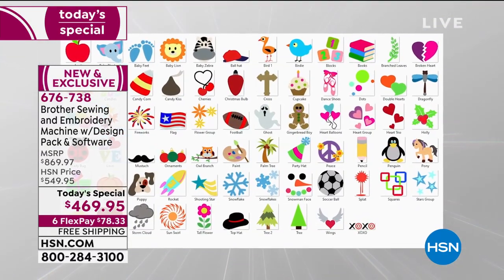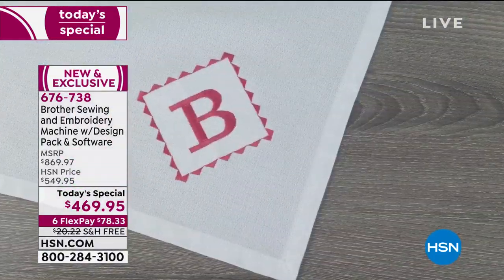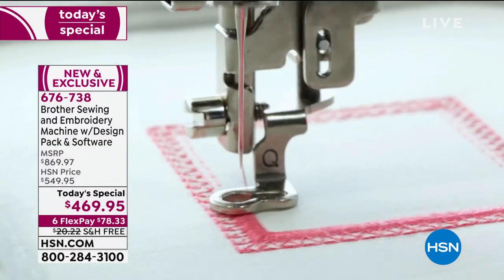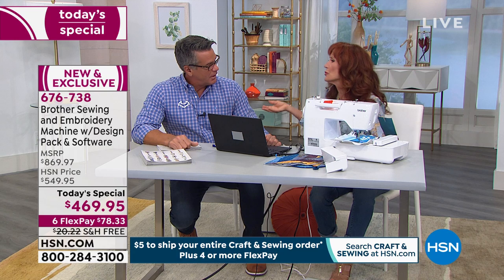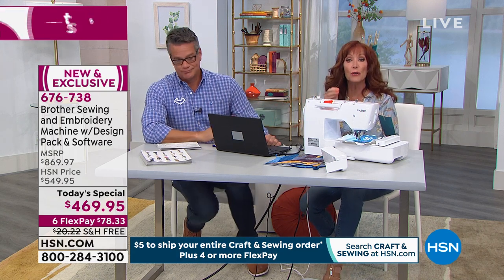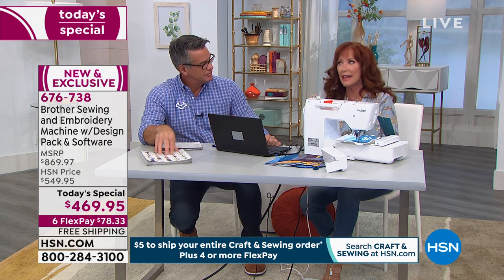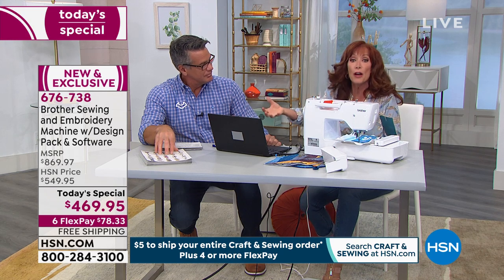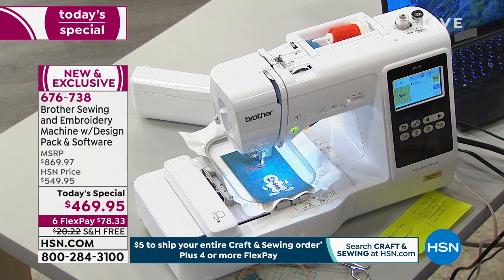That Stitch Express software — being able to convert JPEGs — is included. And that editing software will allow you to use your children's artwork, your favorite team's logos, and stitch them out. You get to do the editing: change size, rotate, add borders, add names. You can build the designs on your computer and then transfer them over with a USB stick — so you are never feeling tethered to the computer.